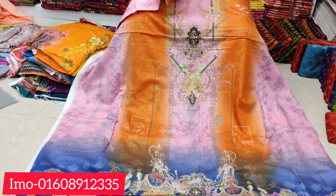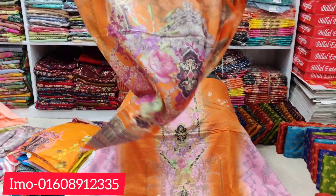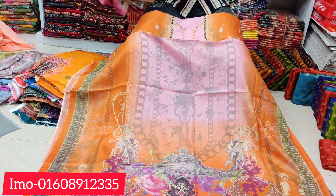This is the tag color. The color is the same for it. The price is only 65, the same design, the color we have.